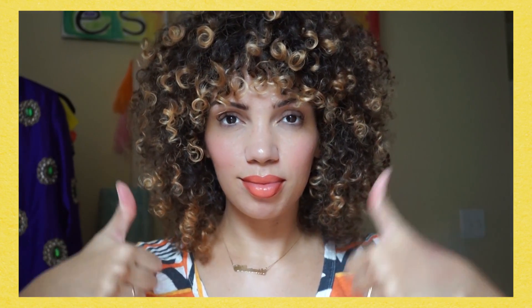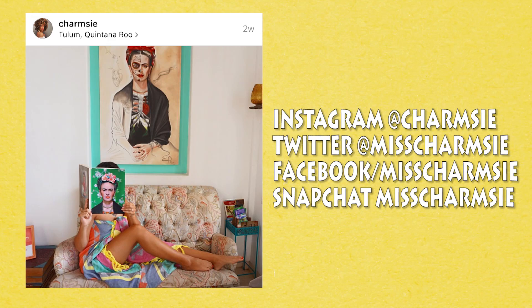If you enjoyed this video, please give it a thumbs up — that helps me out a lot — and don't forget to subscribe below. I will see you guys in the next video, and if you do do this on your own, good luck and be sure to tag me so I can check it out. Bye guys!